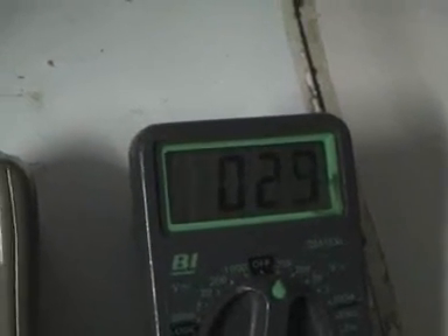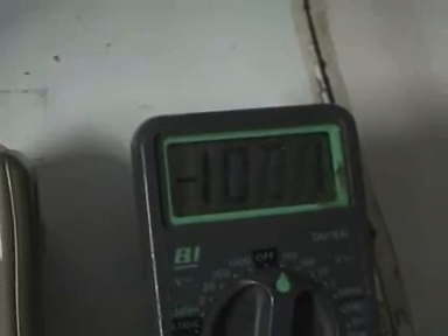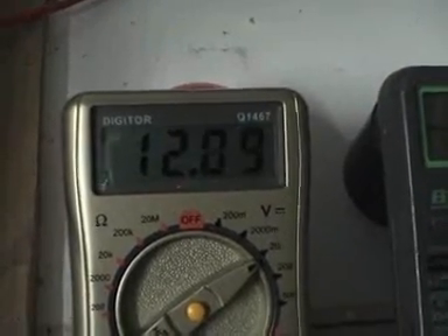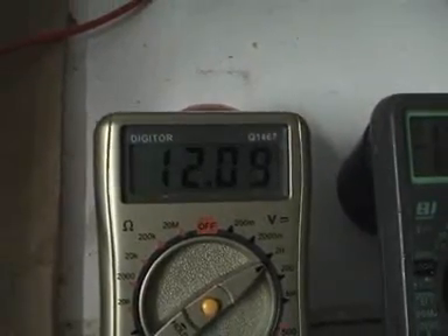So now I'm pulsing twice per revolution. You can look at the meter over here — it's jumping all over the place, up and down, up and down.